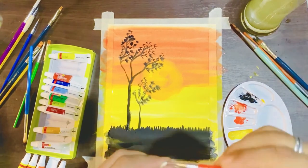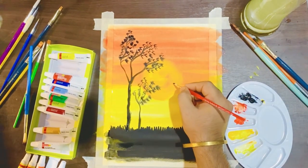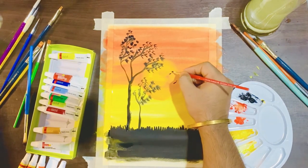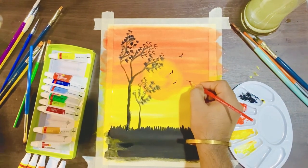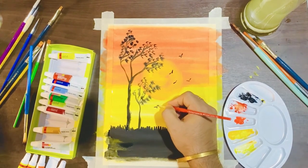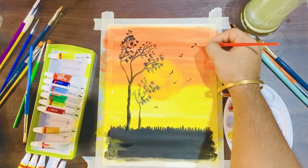No sunset painting is complete without some birds, so we are going to make some birds using a very thin round brush. Just try to make some birds in front of the sun — it will make your painting look amazing. We picked this painting because it is super easy and anyone can make it.